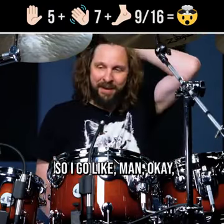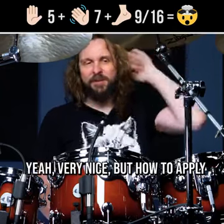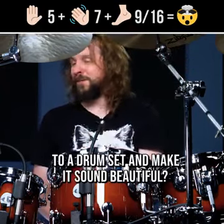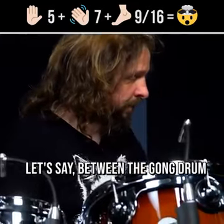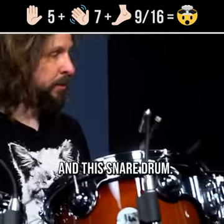So that to me sounds a little boring, it sounds like an exercise. So I go like, man, okay — how to apply it to a drum set and make it sound beautiful. Let's just play it between the gong drum and this snare drum.